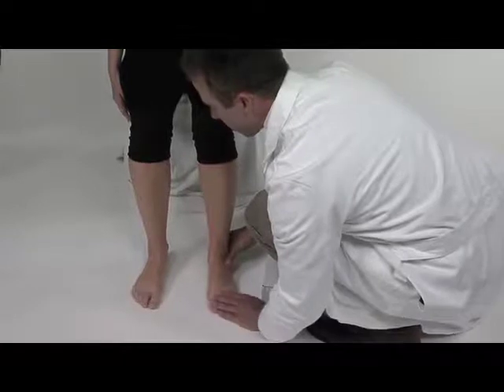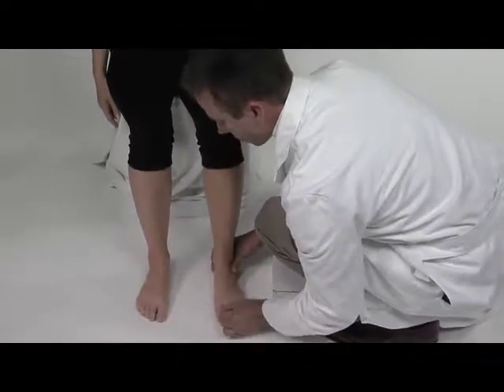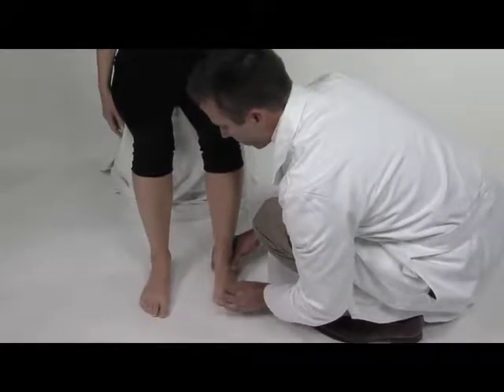We basically want her foot in a neutral position when we're casting. Also, dorsiflexing the hallux is something I really like to do to see how high her arch can get.